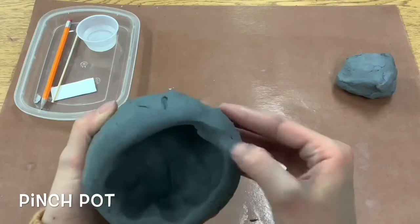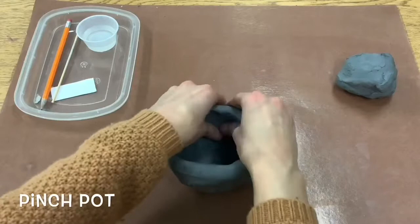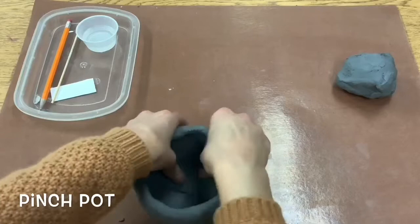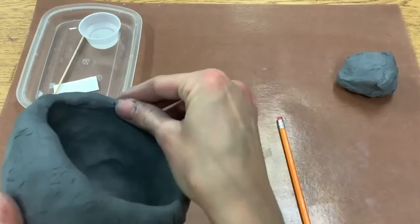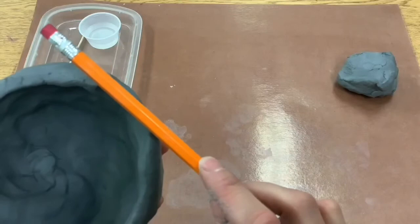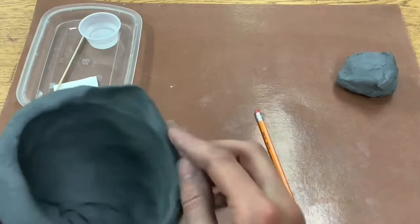Then you are going to smooth it out. I'm checking if there are any parts that are thicker than others, starting from the bottom and working my way up. You want to aim for an even, thin thickness all the way around — about a pencil thick. You do not want it to get as thin as a potato chip because that's going to be really sharp when it comes out of the kiln. Make super sure that it is as thick as a pencil.